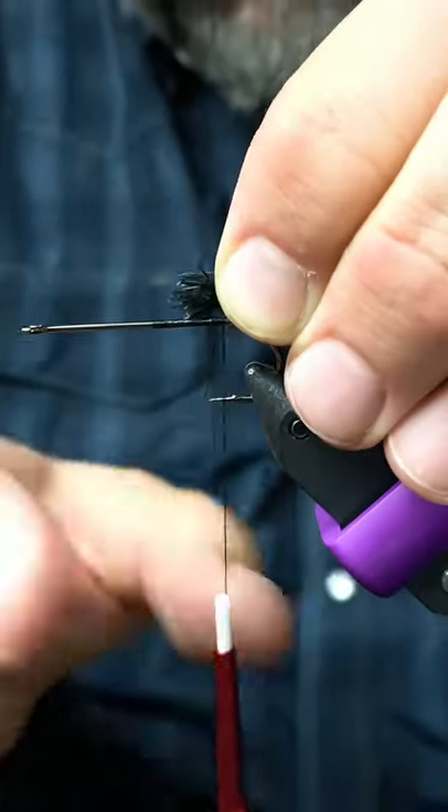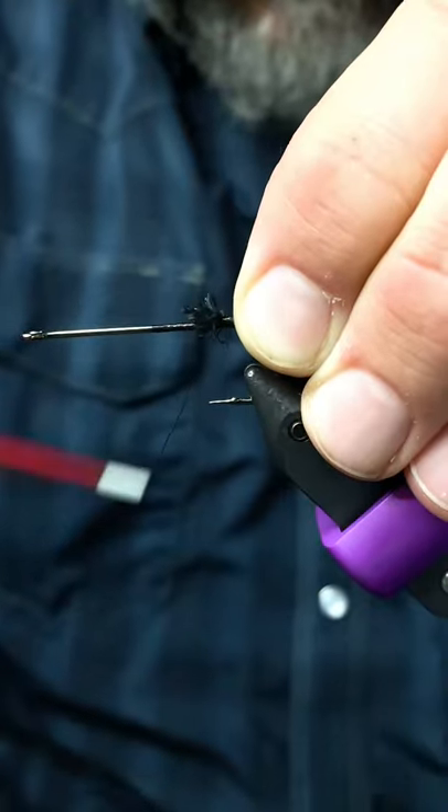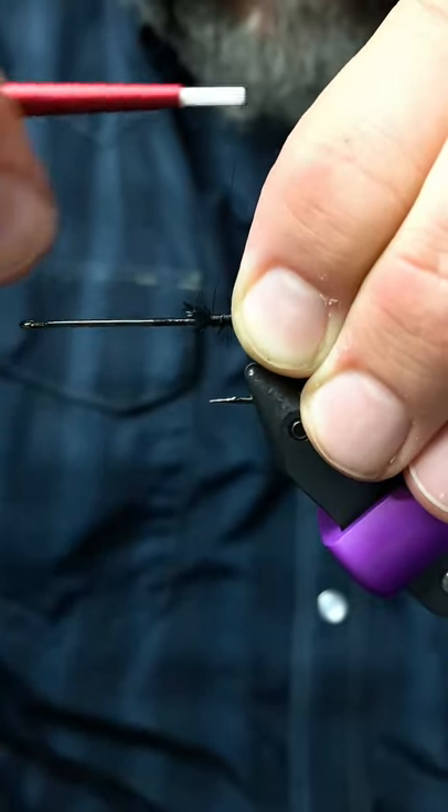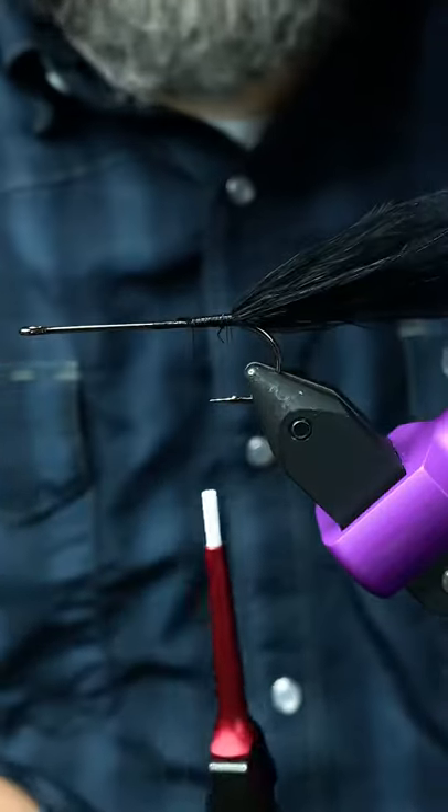So once I have that nice and clean, I can just tie that in and it will make a very minimal build-up spot for the marabou and we have a very clean tie-in point.